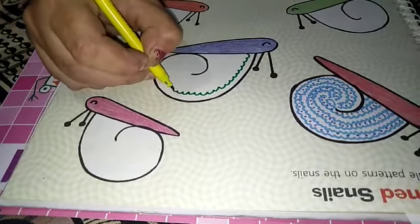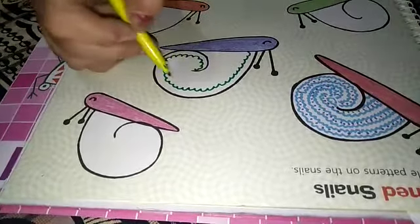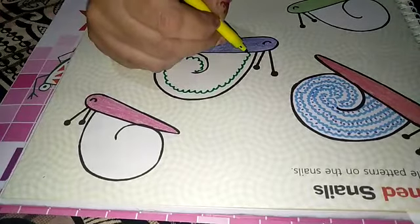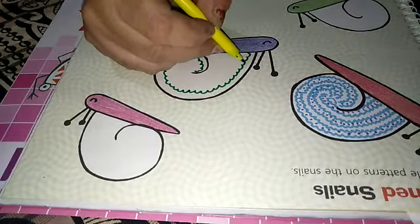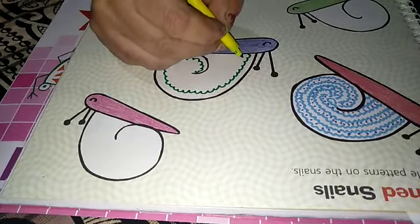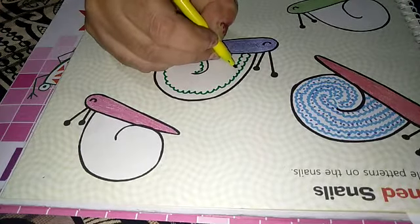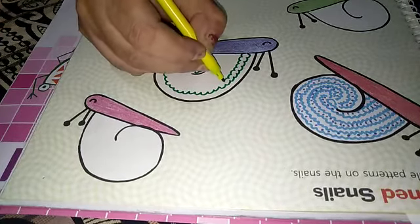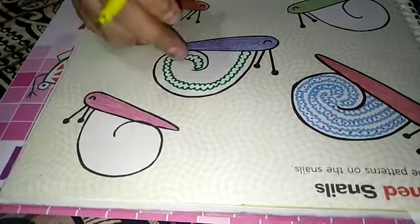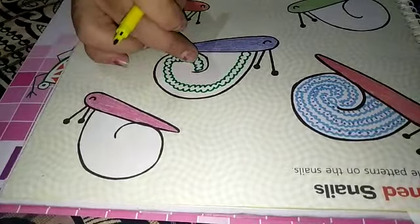Firstly we have to complete the line, this way. Now when the first line is completed, we have to make the second line. In this we have made from the upper side. Now we will make this design on the down side, like this way.